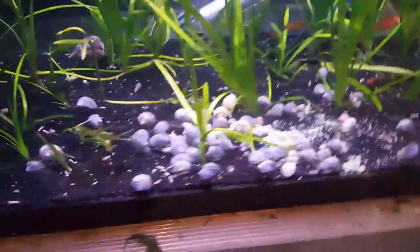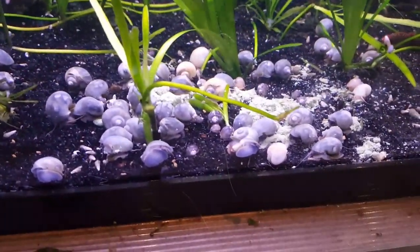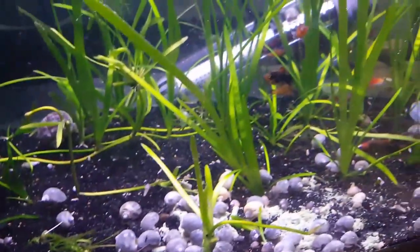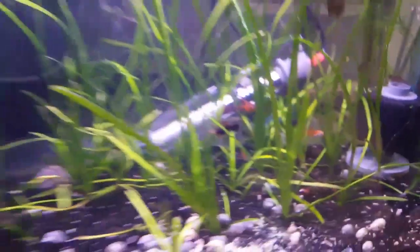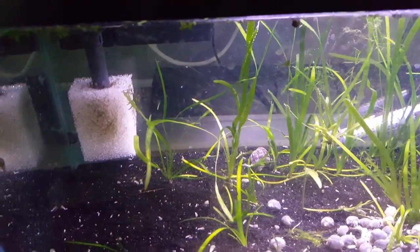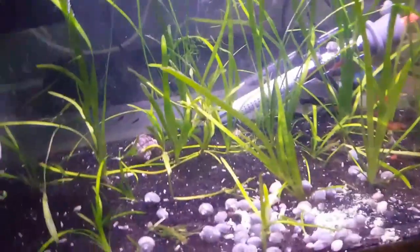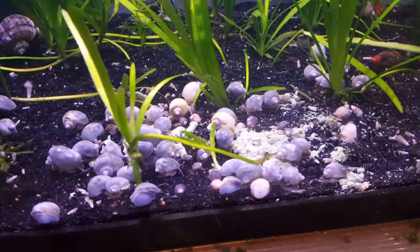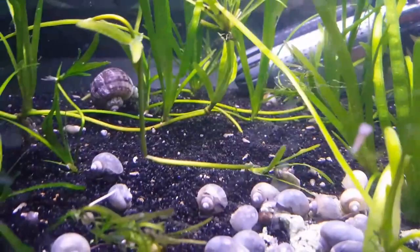Snail explosion — look at all those mystery snails, tons of them! So today I moved my platties into the 20 gallon. I put a different sponge intake on there because the little black one I had was just getting clogged up way too quickly. I also moved in a bunch of mystery snails — the big blue and ivory ones were already there, but there's also tons of little baby ones.